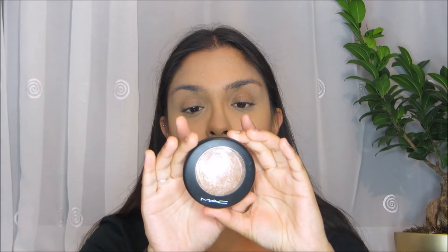Next up, what I'm going to do is apply some highlighter — not too much highlighter, just a little bit, because you've got to remember this is makeup for school, not for going out. So the highlighter that I'm going to use is the MAC Soft and Gentle Mineralized Skin Finish highlighter. And the brush that I'm going to use to apply this is the Real Techniques Contour Brush.